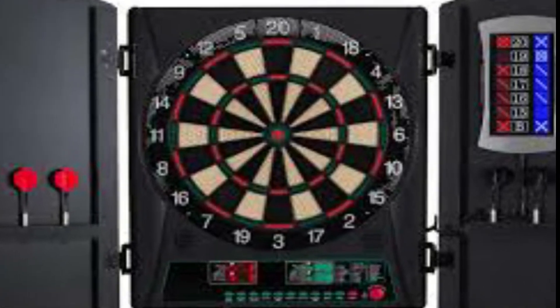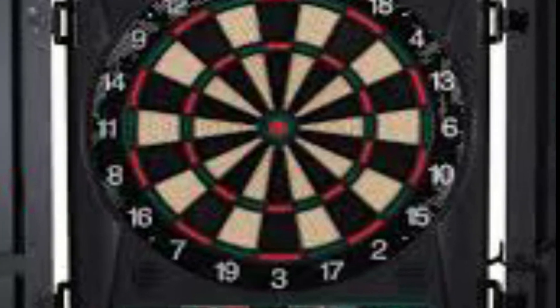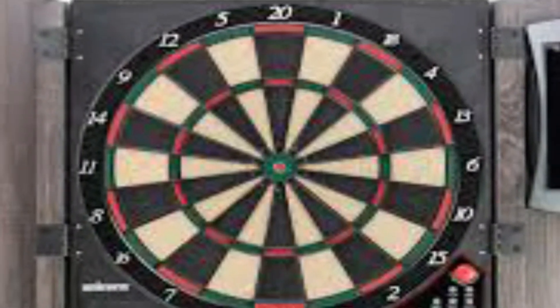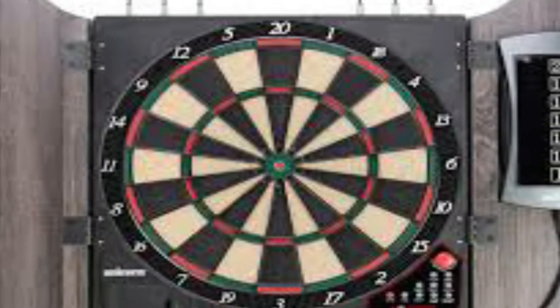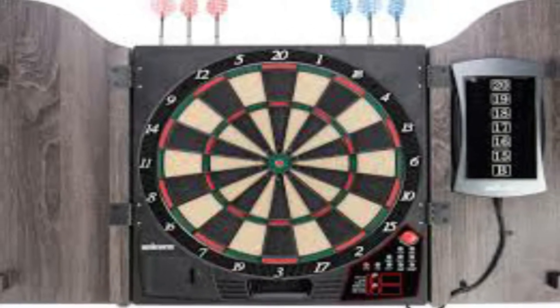Hey guys, in this video we're going to be checking out the 5 best electronic dartboards. So if you're looking for the best budget, a sisal dartboard, LED display colors, and bladed wiring electronic dartboards, we will have the product for you.